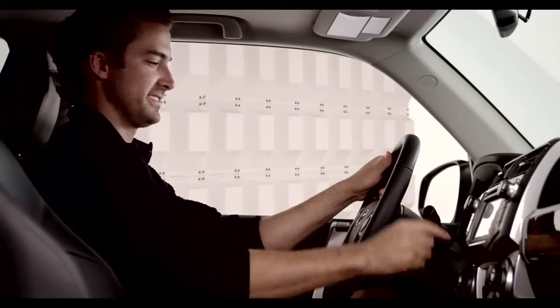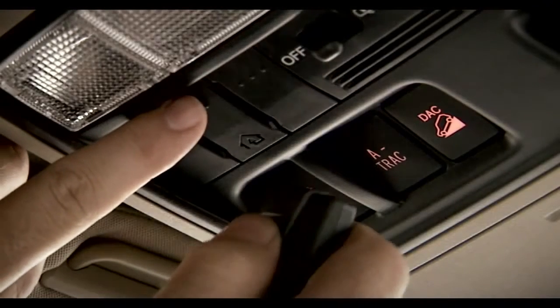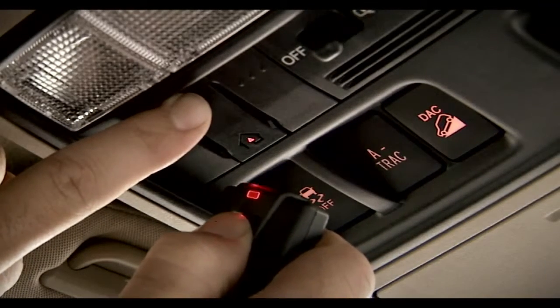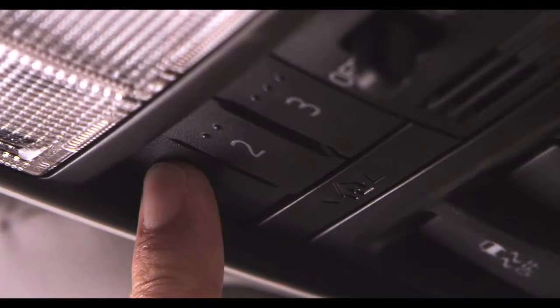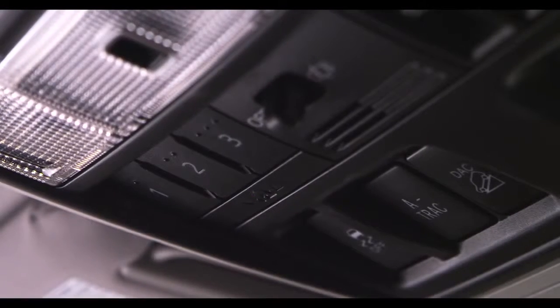To program a garage door opener, first the Forerunner must be on, then simply hold the handheld remote control close to the Homelink panel and simultaneously depress both the remote and desired Homelink button — either one, two, or three — until the indicator light flashes rapidly.